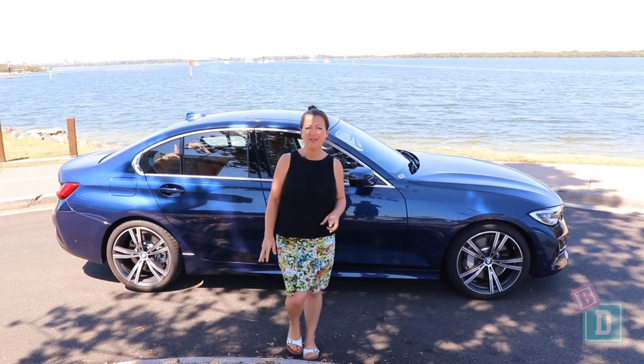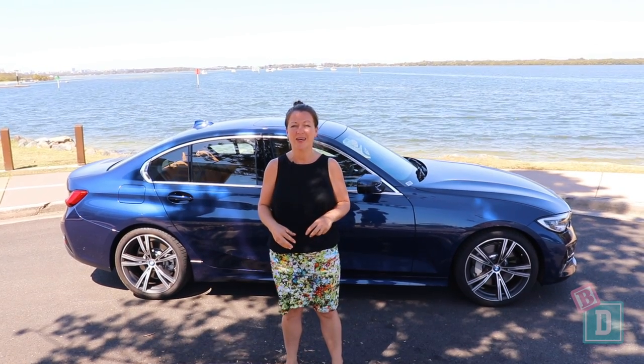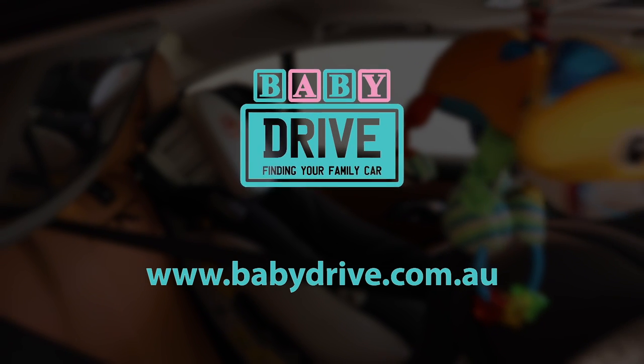To sum up with the 3 Series: it is a lovely car to drive and I've really enjoyed it this week. Interior space and boot space are excellent for a sedan, and it does have some nice family-friendly features. Read the full review at babydrive.com.au.